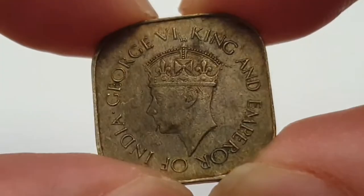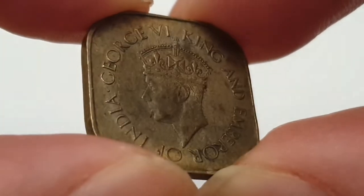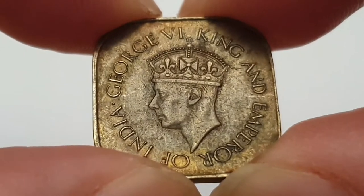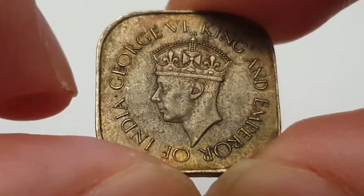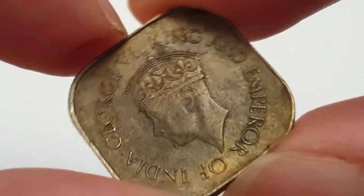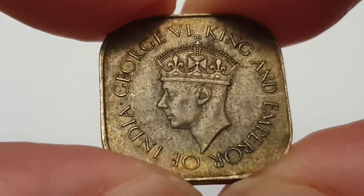You can see the obverse side — King George VI facing to the left, wearing the state diadem, and then the inscription reads 'George VI King and Emperor of India.'